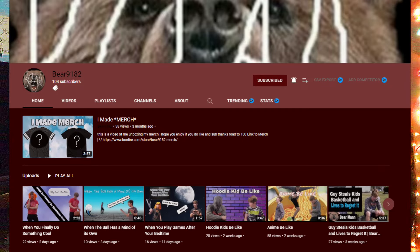Also, bear9182 — pop up on the screen right now — he made this logo for me. It's a pretty cool logo. You should check him out on YouTube if you haven't already, because he's a pretty cool guy.